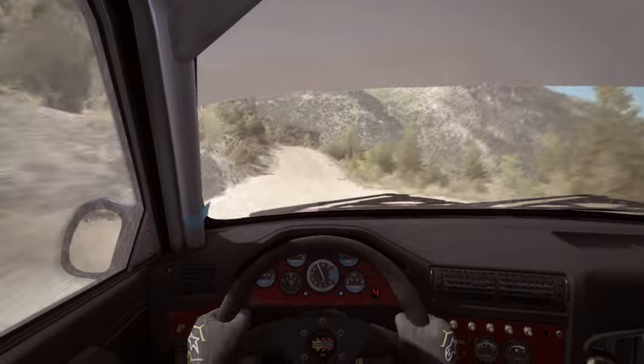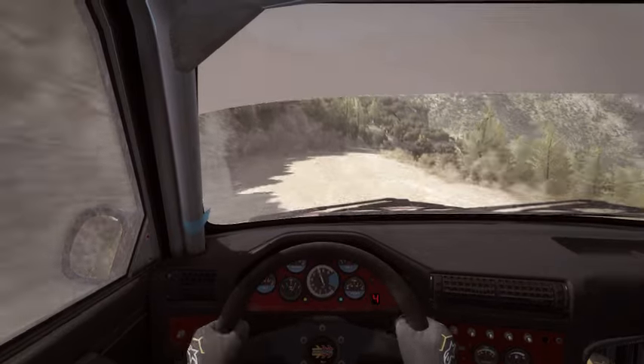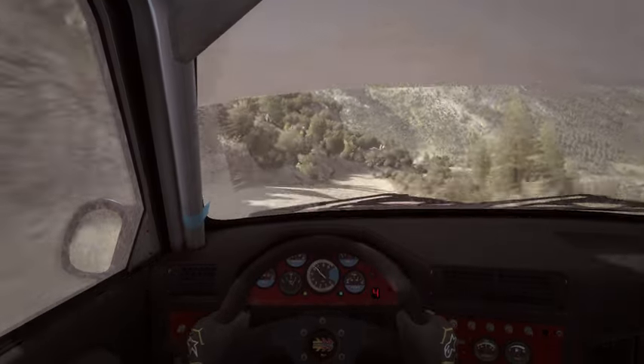Left 6 over crest, 60 down. Caution, right 5, 60 down. Right 5, don't cut.